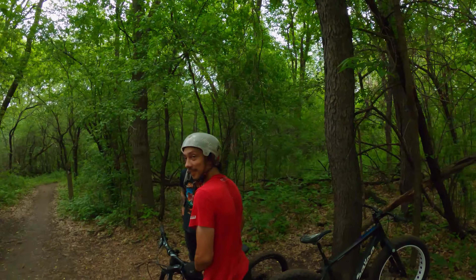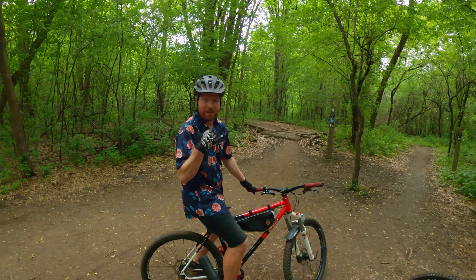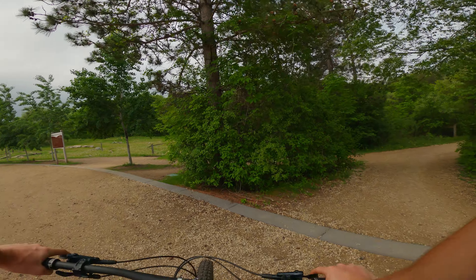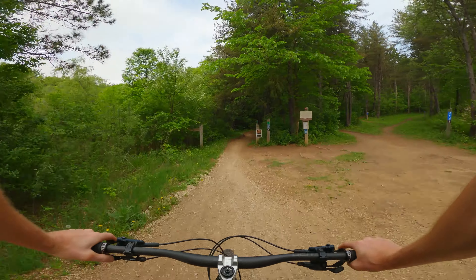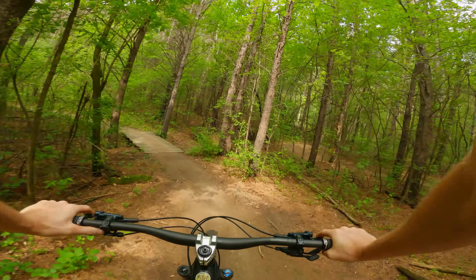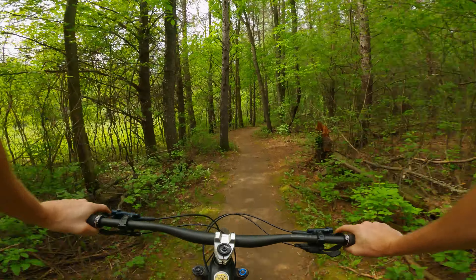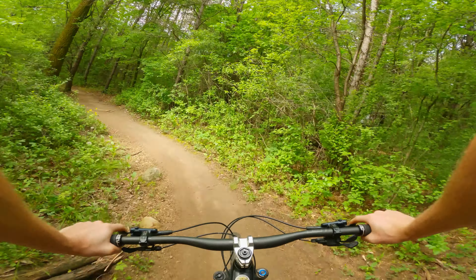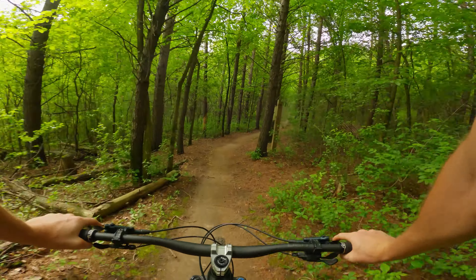Alright, Lebanon Hills with the Hastings boys - Bill, Birdman, and Mitch. Gonna send it! Riding Lebanon Hills - it's been about a year since I've been here. Last time I rode here was the first time I rode this bike. We skipped the black diamond loop and the double black diamond last time, so we'll hit that today.